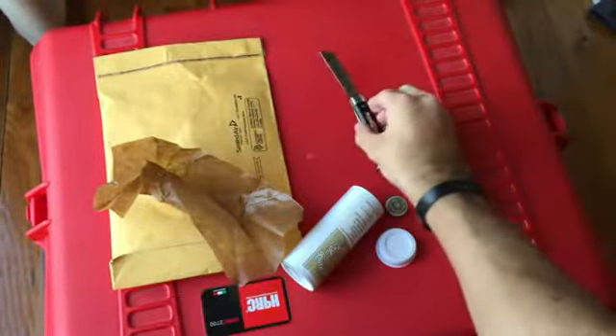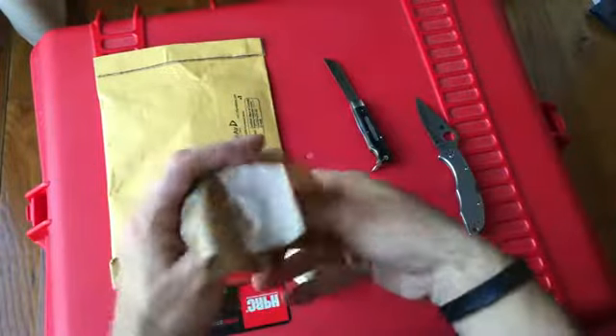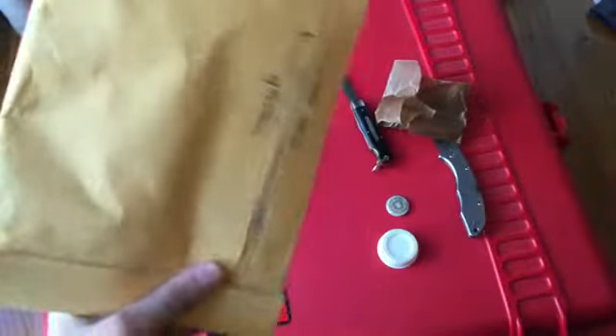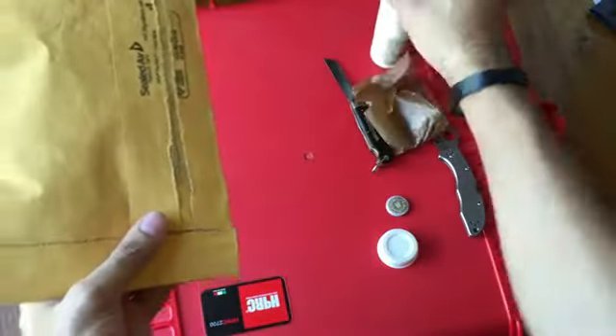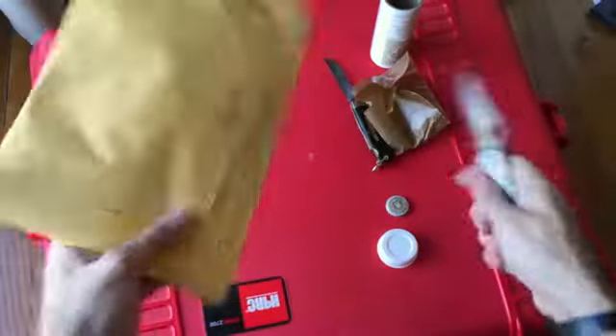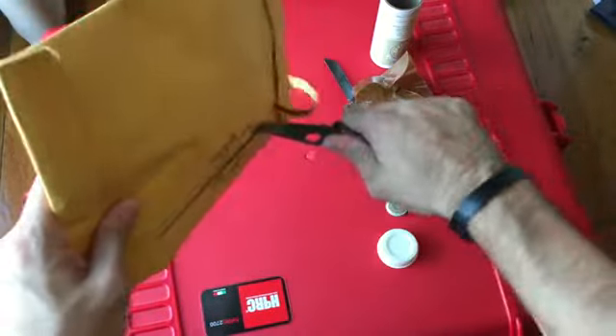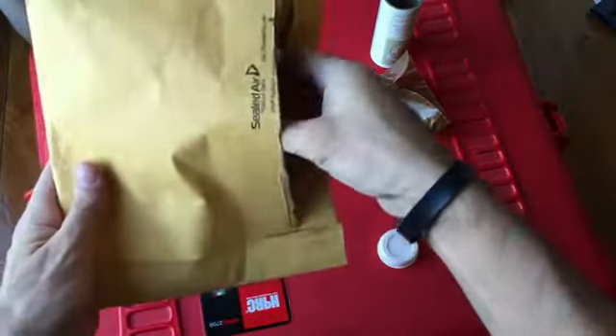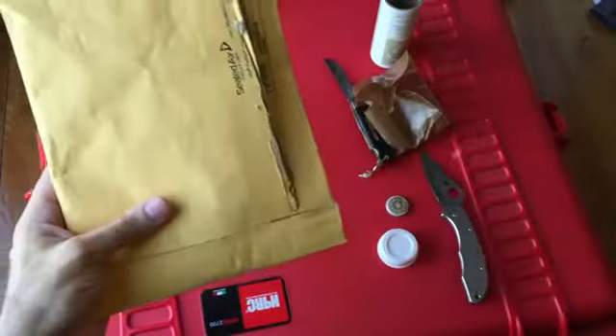There you go — that's your little Beer Scout Knife right there. Very excited to receive this. You see these all over Instagram. They're infamous pocket tools.